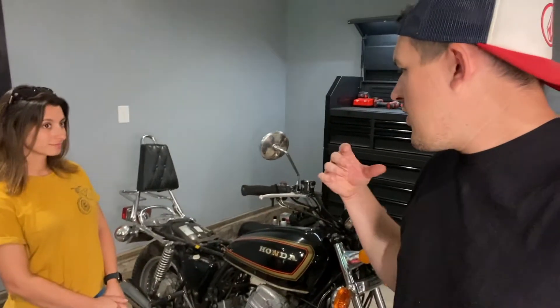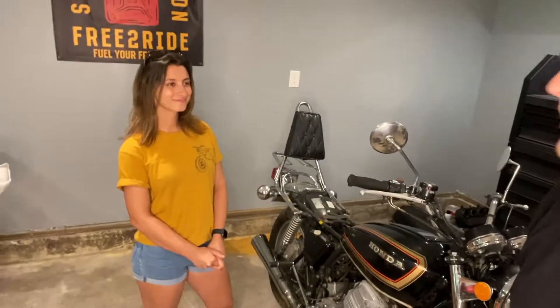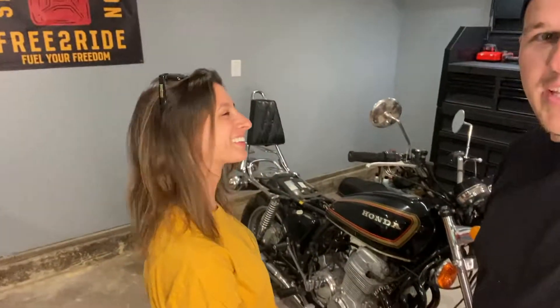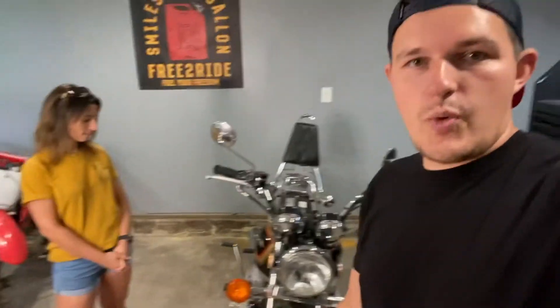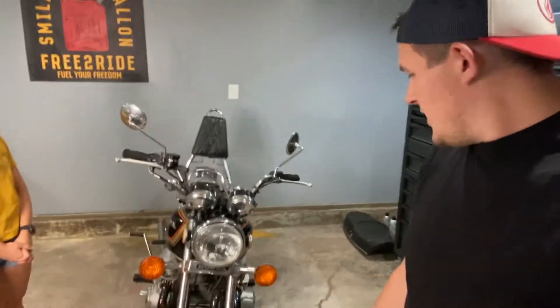Fill it with oil, put new gas in it, get it started, and then we will work on our transformation of the bike — which is going to be kind of a scrambler slash cafe racer slash Mad Max end-of-world custom bike. So it'll be super cool. We want to get it back to square one so we can start from there.